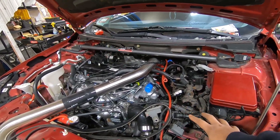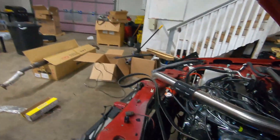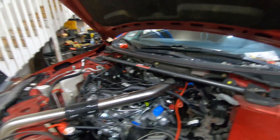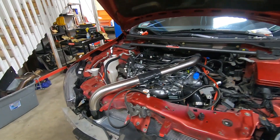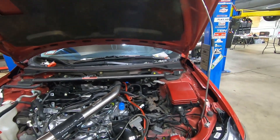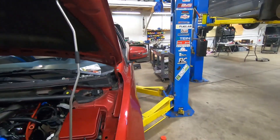This is using an Evo X engine with a Lancer five-speed transmission. We also upgraded the cooler and the radiator, because it's obviously going to put out more heat, and the stock radiator is half that of an Evo X. I'm very excited to get going on this — more to come.